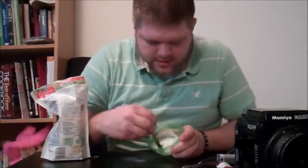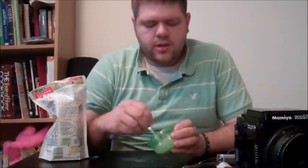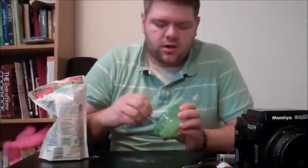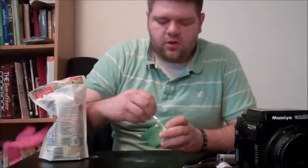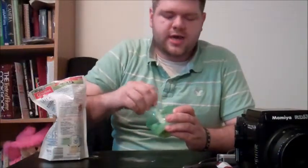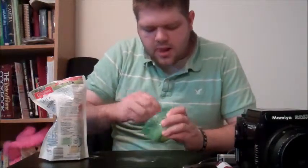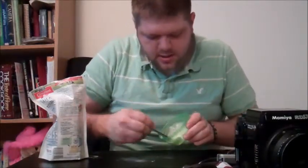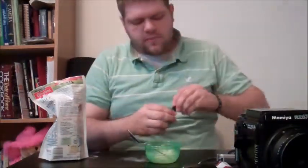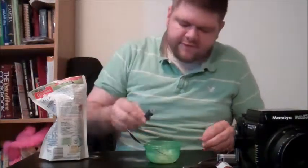We'll get this mixed in a little bit — it's getting thicker, like I want it. If you're using something other than white, you'll want to make sure you get all the powder mixed in there, because it will leave little white specks in your paint or on your subject. We'll go ahead and add in the color — put a few drops in to start out with, there's about five there. We'll mix that up and see what kind of color we get.